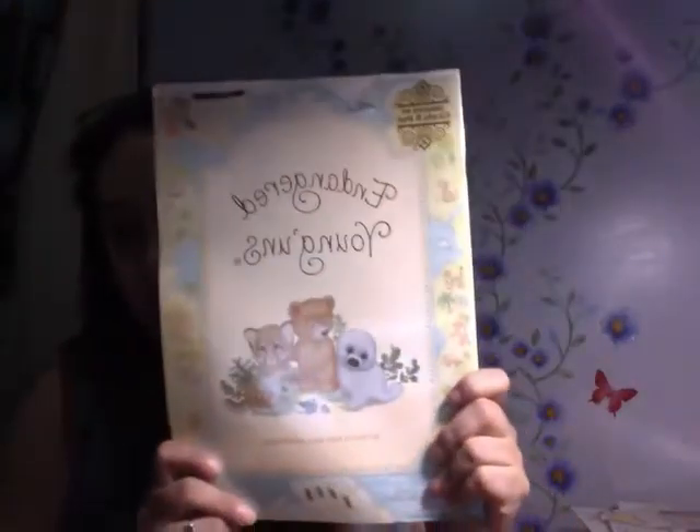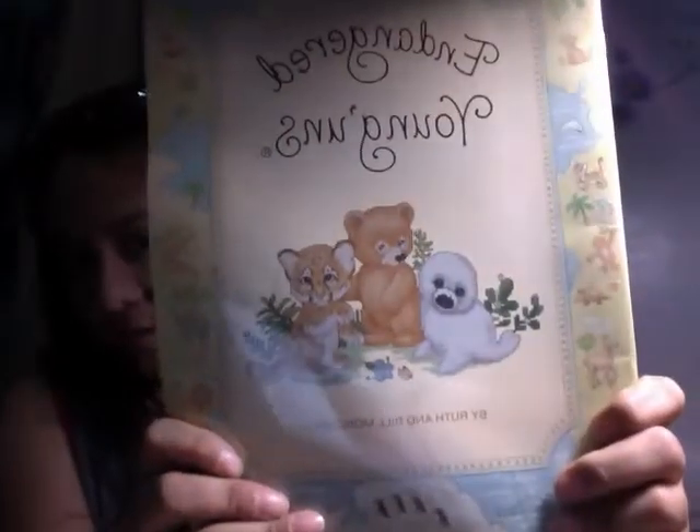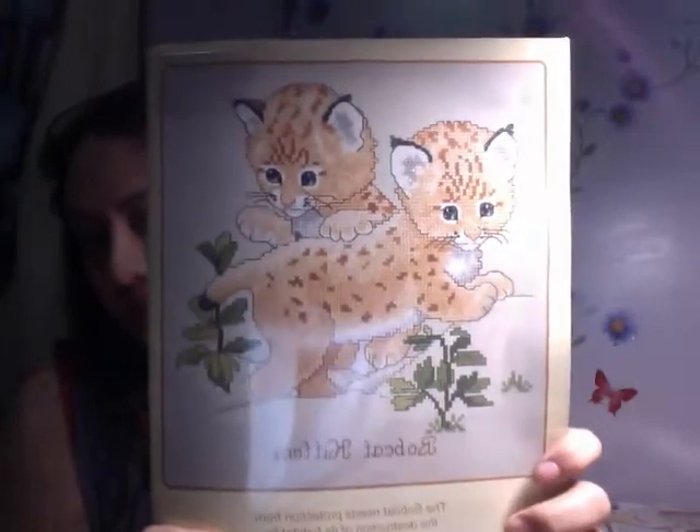Next, we have something that I know some of you were interested in. It's called Endangered Young'uns — little animals, baby animals that are endangered. I'm going to show them to you. If you look at that: baby bear, white seal, a cheetah. These are bobcat kittens. Aren't they so cute? I don't know if they are still endangered or if they've gone extinct, or if they've already flourished in captivity.